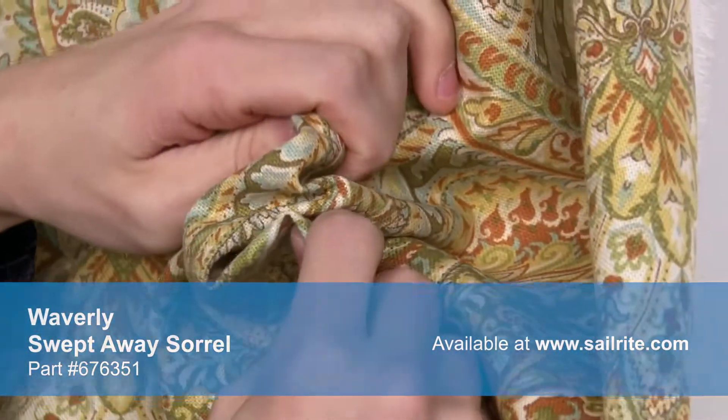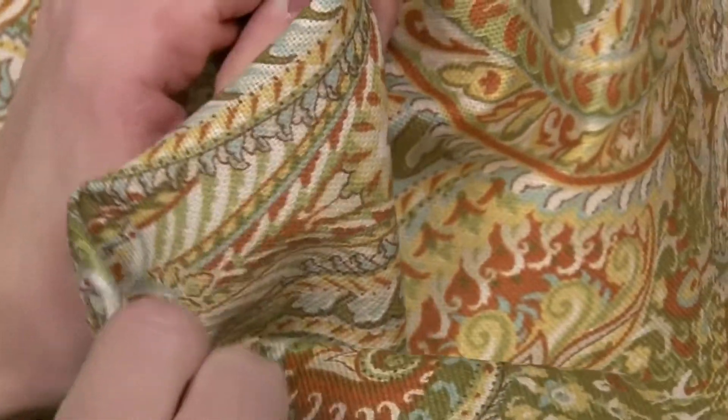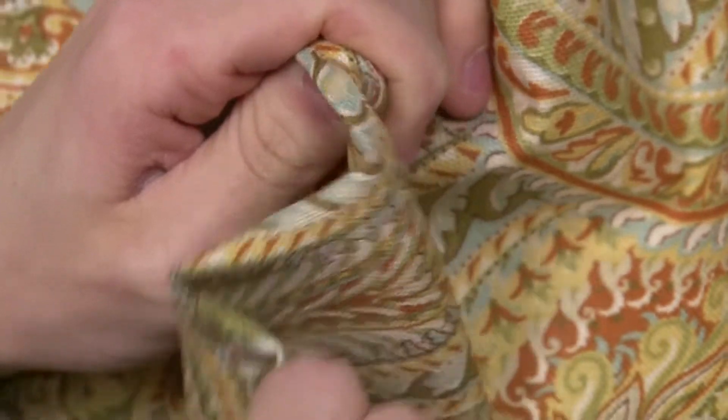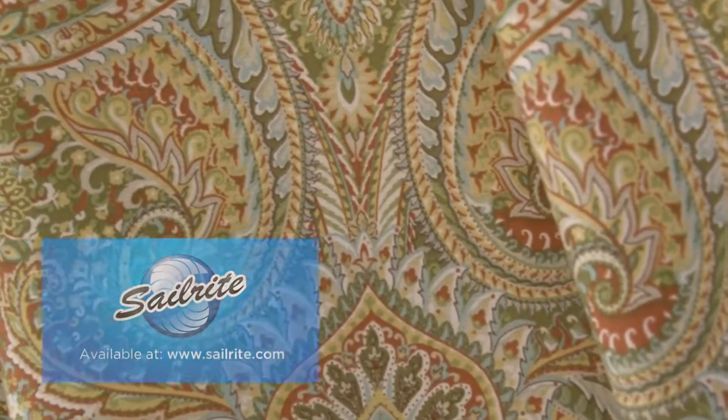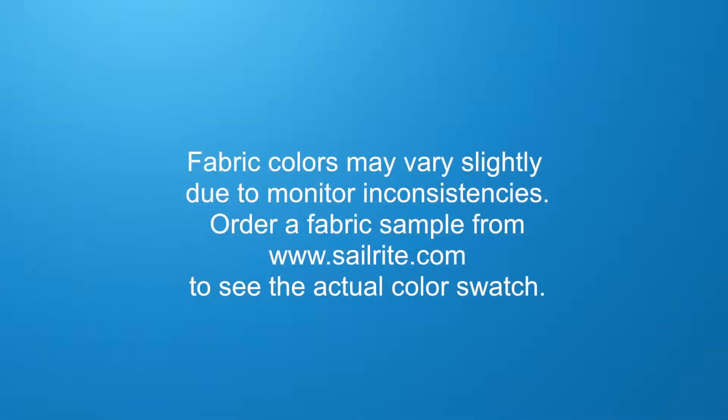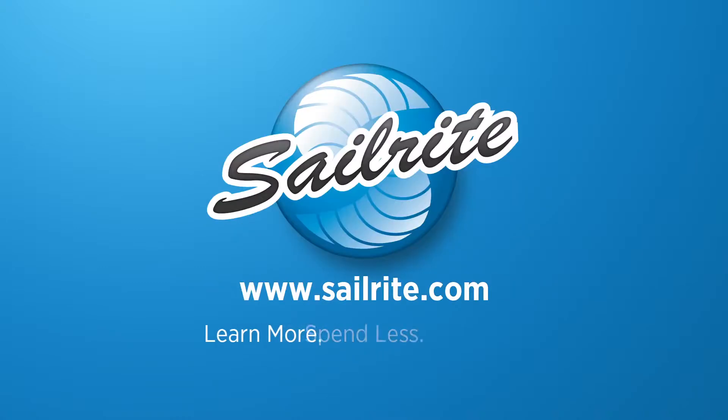There is a right and wrong side to this fabric, meaning only one side is meant to be exposed. Waverly fabrics are the perfect choice for window treatments, bed skirts, duvet covers, pillow shams, accent pillows, slipcovers, upholstery, and more. However, it shouldn't be used outdoors due to its limited weather resistance.